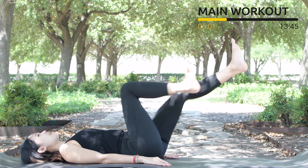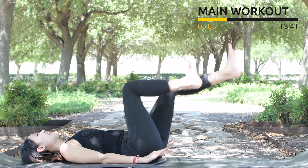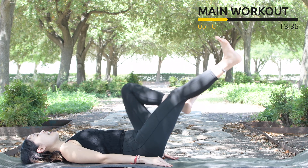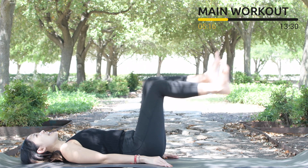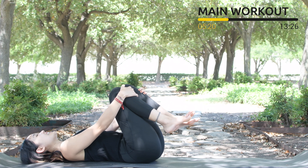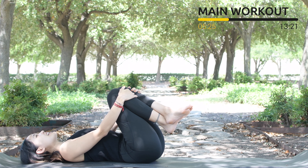Let's start — 10, pull the belly button in, press your hip bones down, back in neutral position. 8, 7, 6, 5, 4 belly button in, 3, lengthen your leg as wide and as far as you can. Slowly hug your knees to your chest, inhale deeply through your nose and exhale deeply through your mouth.